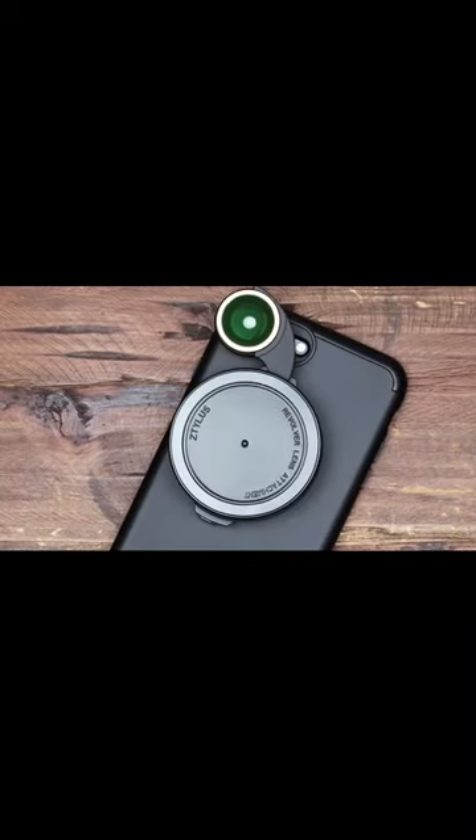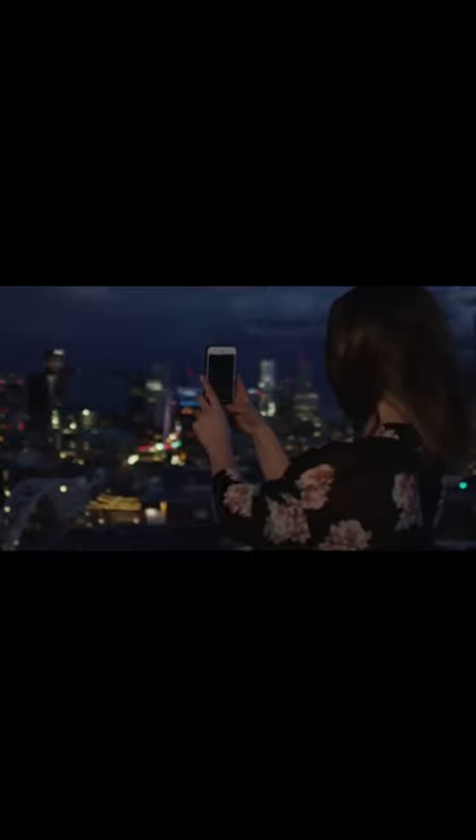The Revolver is also screen protector-friendly, which is helpful. Each lens is crafted to exacting specifications, providing the best possible quality.